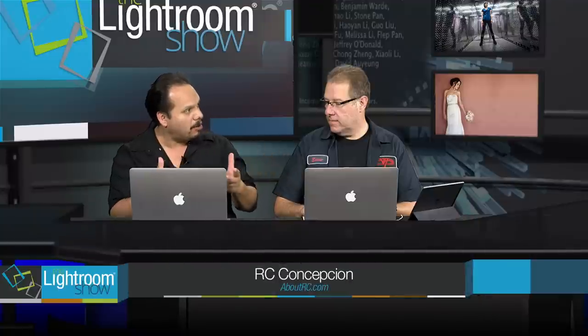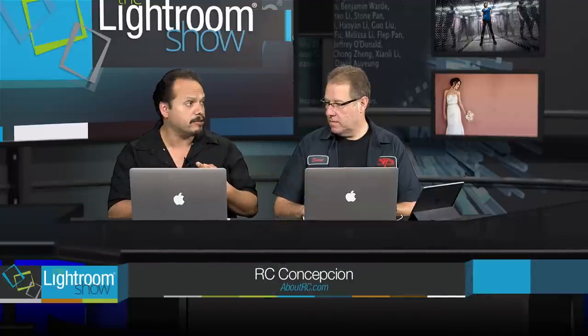We got this question a lot on the earlier shows and on the Lightroom Killer Tips website — the concept of preparing your files to print. We talked about printing ourselves, but what if you send it out to a lab? How do I prepare my images for going to a lab? The first thing you do is contact the lab and ask them if they have a custom profile. Most of the time your lab is going to say send it in sRGB mode — that's the mode that works best for the lab. If they tell you sRGB, it's a super easy fix.